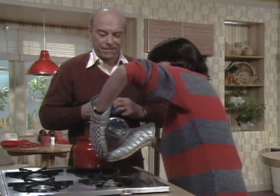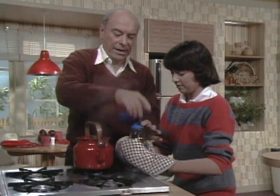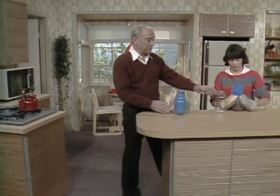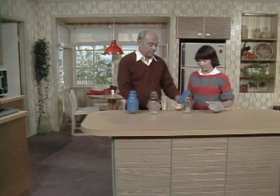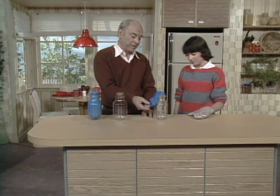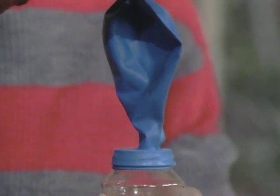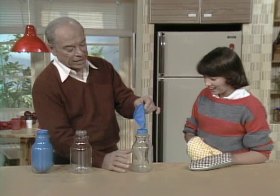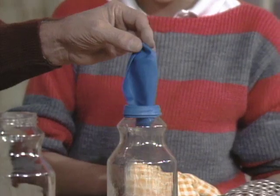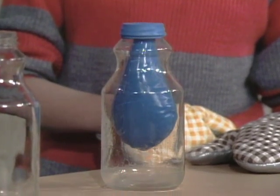Are you ready? Turn it upside down, and I'll put the balloon over like that. Now let's get away from this heat over here and put it down and watch what happens. The bottle is still warm. It's sinking - see it's starting to go down? Wow, it's blowing up!